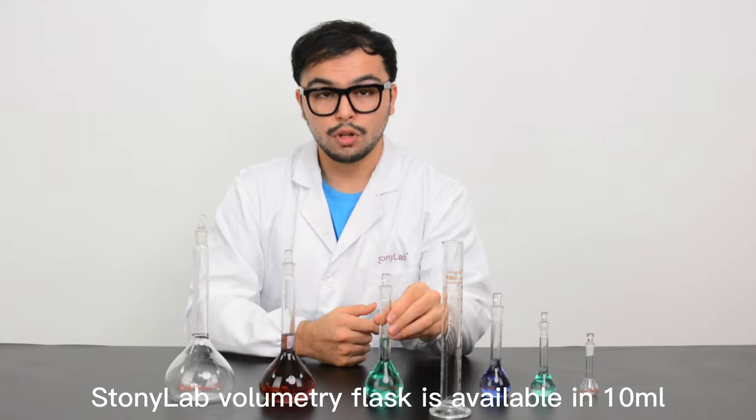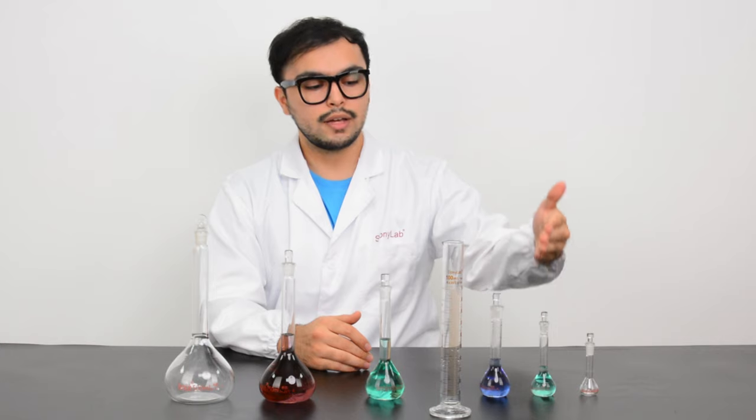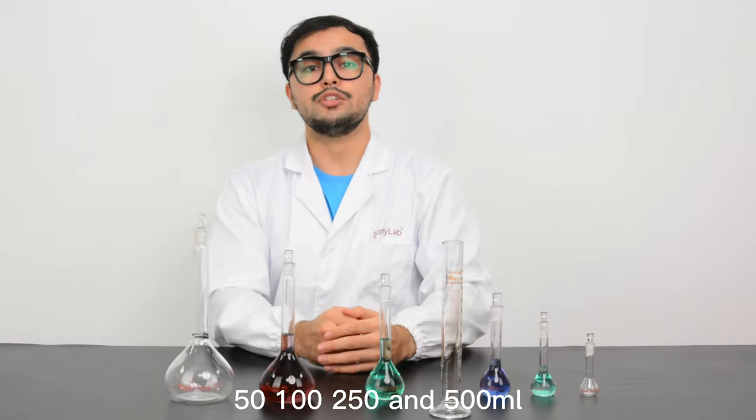StonyLab volumetric flask is available in 10ml, 25ml, 50ml, 100ml, 250ml, and 500ml.